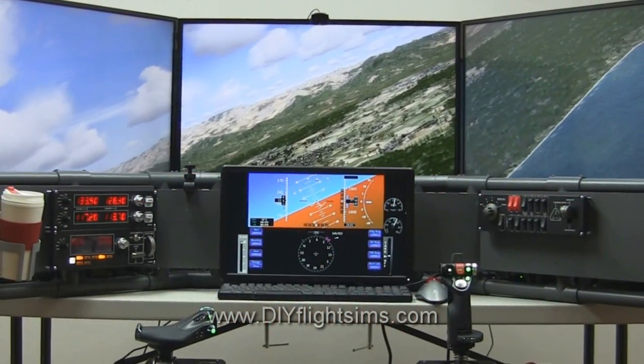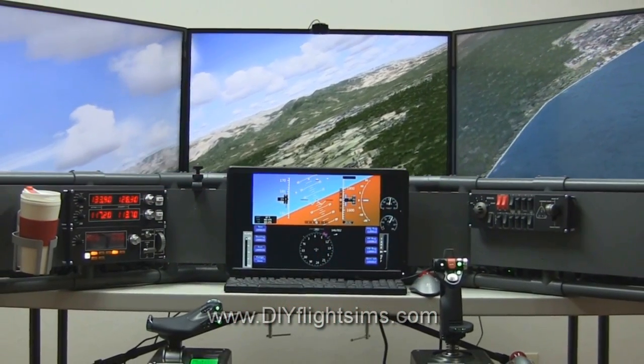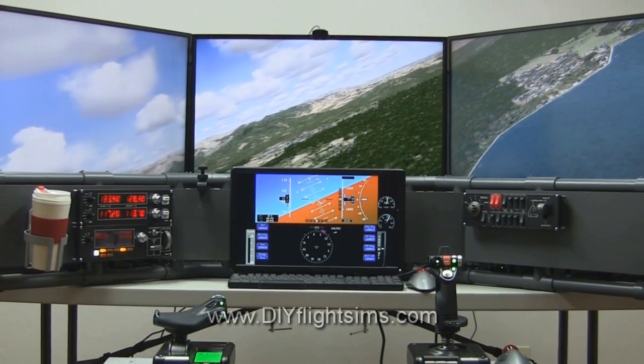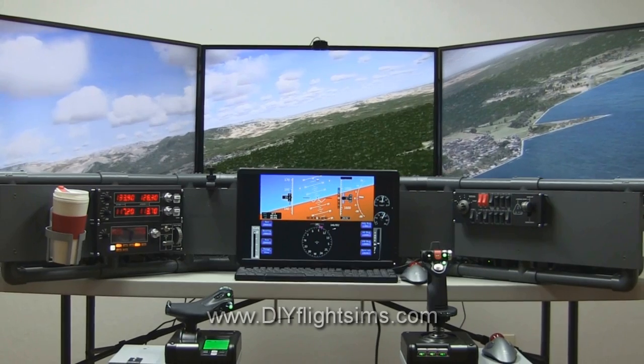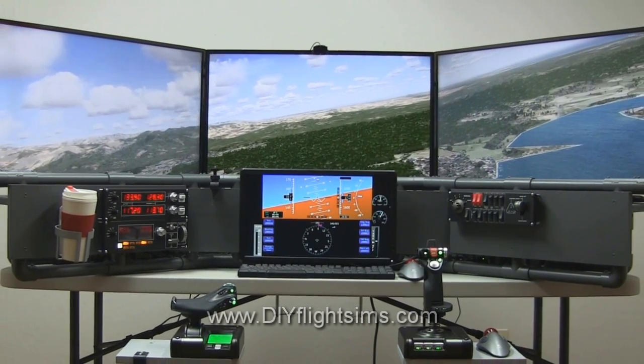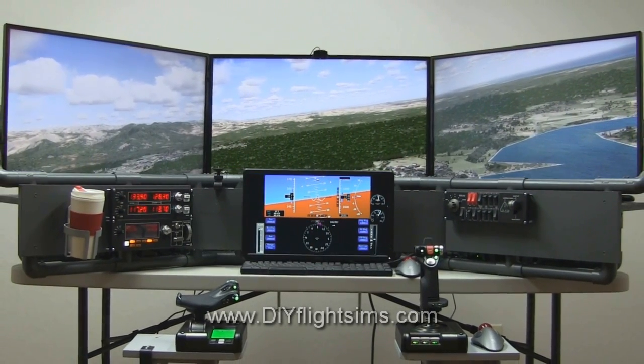The three main displays are inexpensive 32-inch HDTVs connected to a single NVIDIA GeForce mid-level graphics card. The system specs are in the video description.